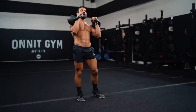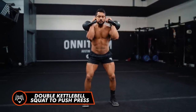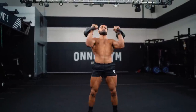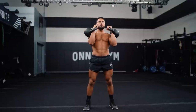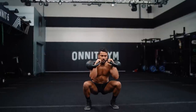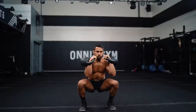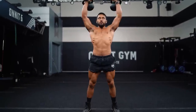Now we'll keep the bells in the rack and go 5 squat to push press. Hit that squat nice and steady, pause, then dip and push. I'm separating the two movements: squat nice and slow, then dip and push press. Let's go 5 reps.